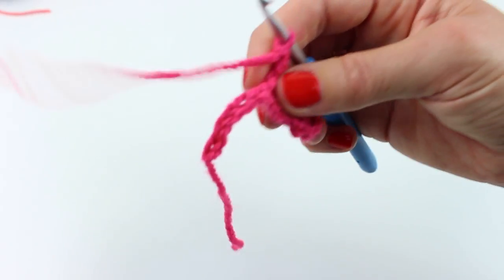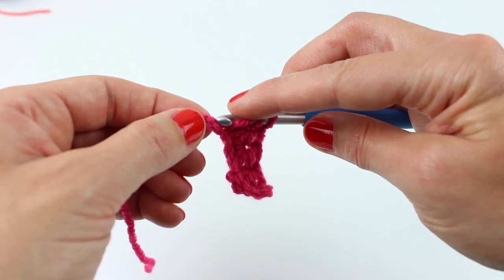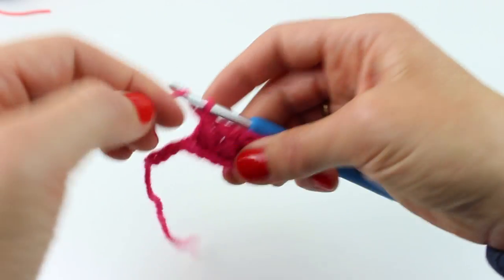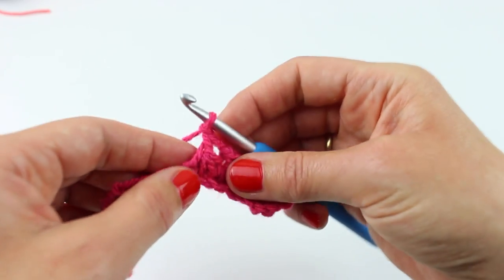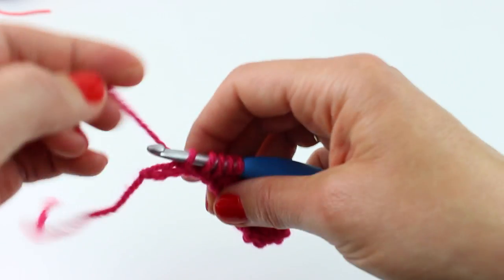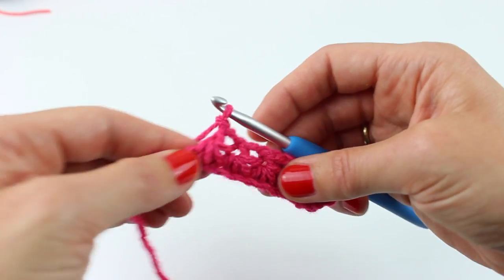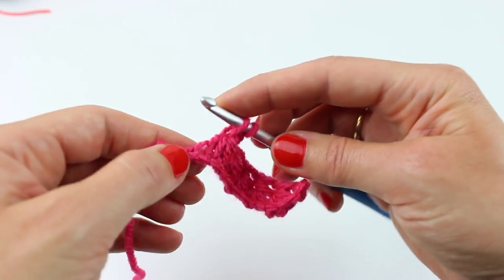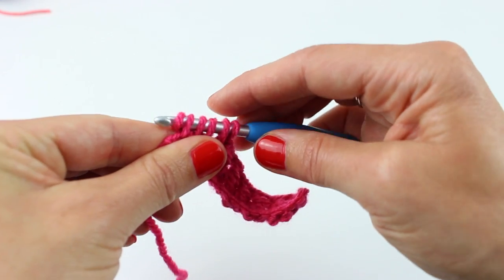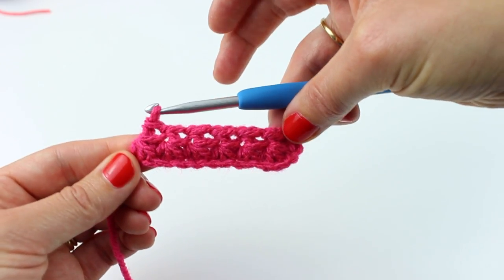Same thing again — my ball of yarn's just fallen on the floor. Into the top, pull up a loop, into the end, pull up a loop, and then three and four. Yarn around hook through four, through two, chain one. They're looking quite dinky! Pull up a loop, and again, and again, and again, yarn around hook through four, yarn around hook through two, chain one. And the last one — three and four — yarn around hook through four, yarn around hook through two. So you've got your little row of shells.